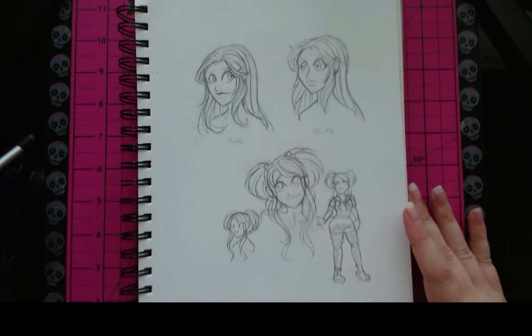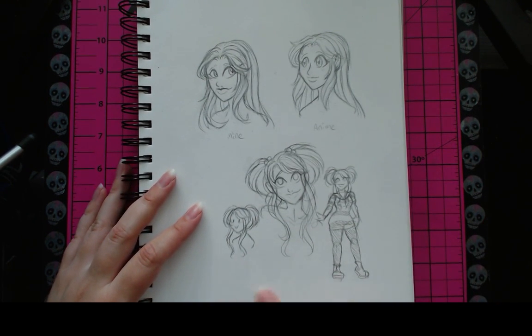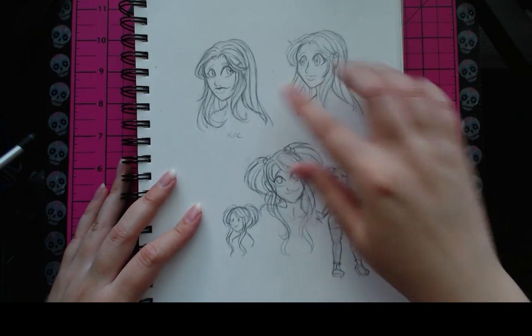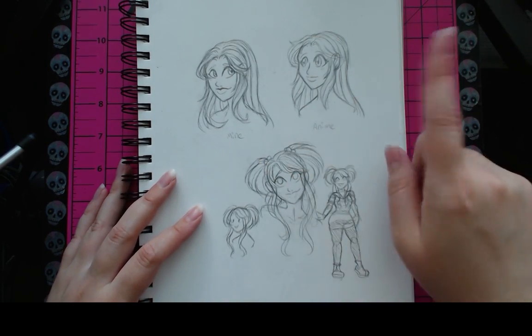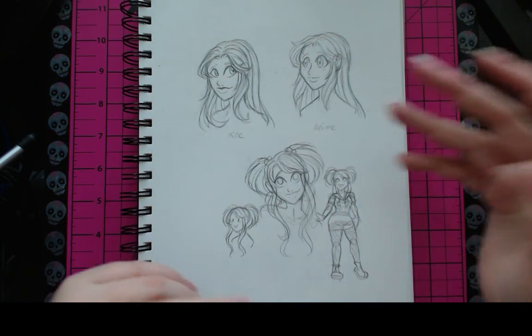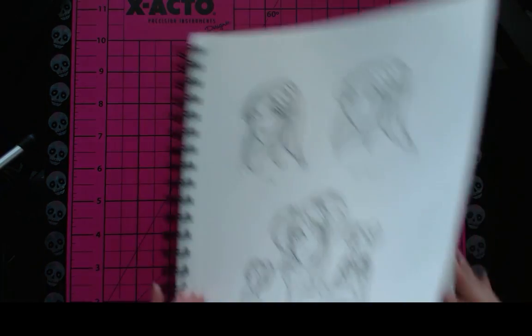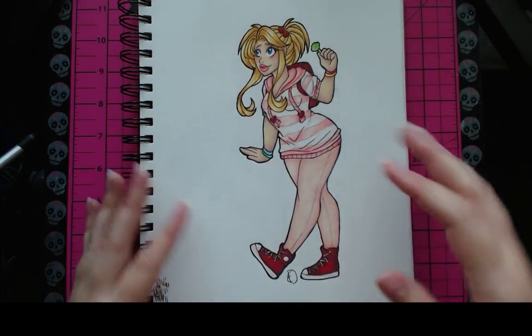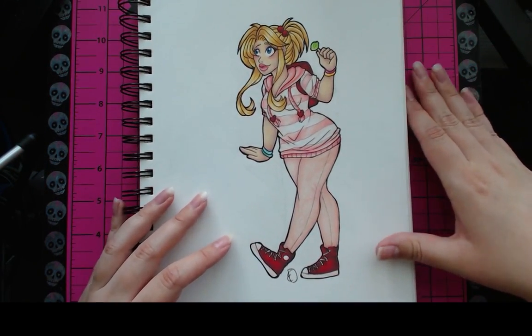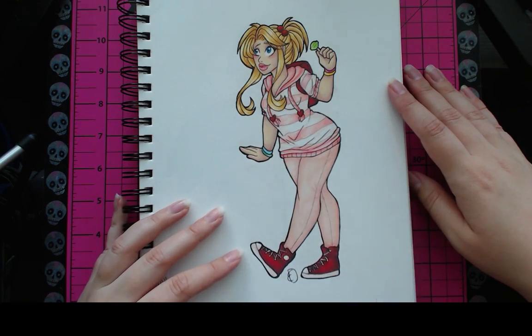Here are some more scribbles just to get back in the swing of things. Down here is concept and designs for a character called Candy. I don't have a story for her yet, but she's based on an older design that I really enjoyed, so I redrew and brought her back to life. Up here, if you follow my Instagram you saw these — it's just my regular style versus typical anime style. I wanted to see how they stacked up, since I always feel like sometimes my art is too anime and sometimes it's not anime enough.